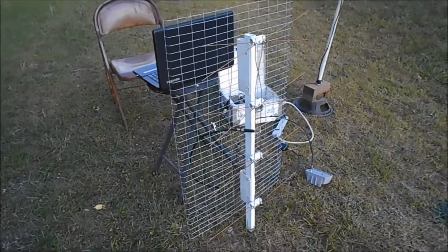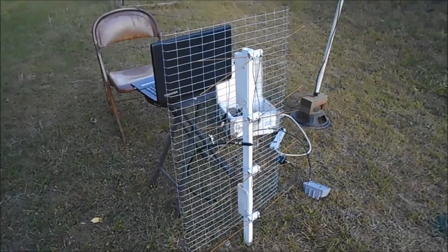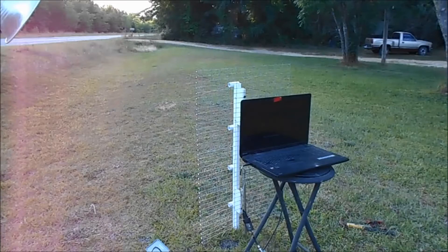I do have a video of how to make this ultimate antenna, and I do have a video of the bare antenna without a booster, and then I hooked the booster up and show it on the signal meter so you can see what it's doing.